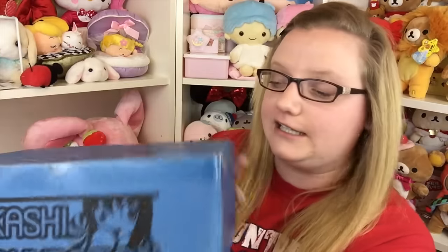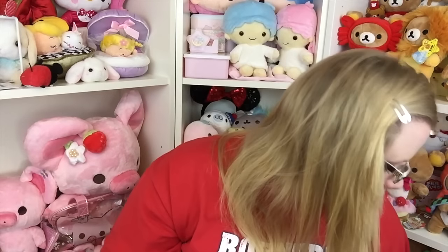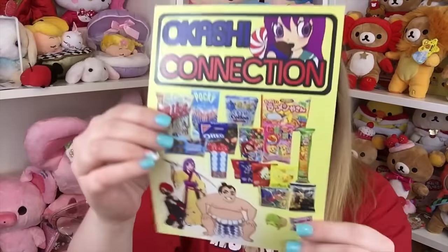Hey guys, today we're going to be doing another subscription box. This one is Okashi Connection. I actually did these on my channel a while ago but now I'm doing them again. They have three different boxes — this one is the sumo one, they also have a ninja and a samurai box. I'll put all the information down below in the description. The website is okashiconnection.com. Opening the box, it has all the things listed in the pamphlet with pictures of the sumo, samurai, and ninja boxes.